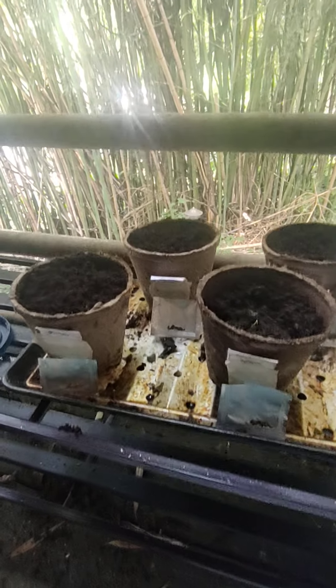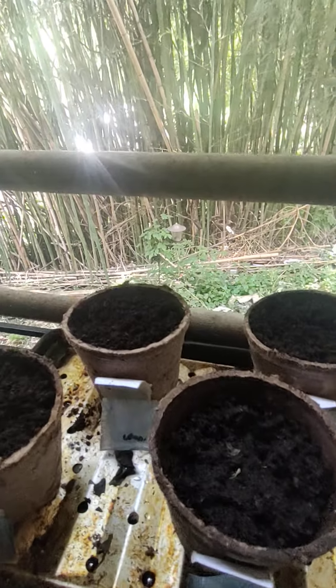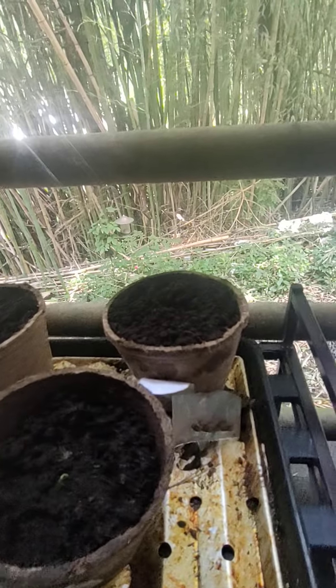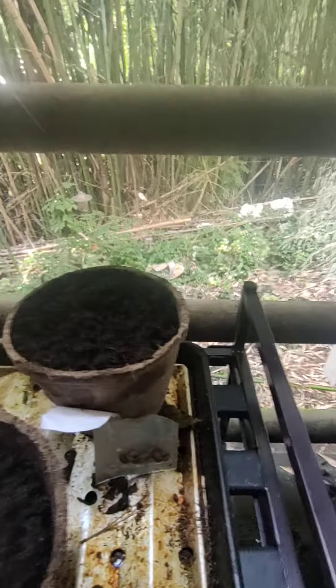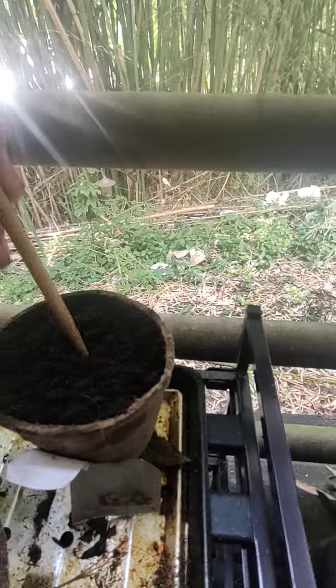All right, so it's time to plant our little babies. We're going to put a little — we got a little overzealous there, didn't we? Trying to play with the camera.